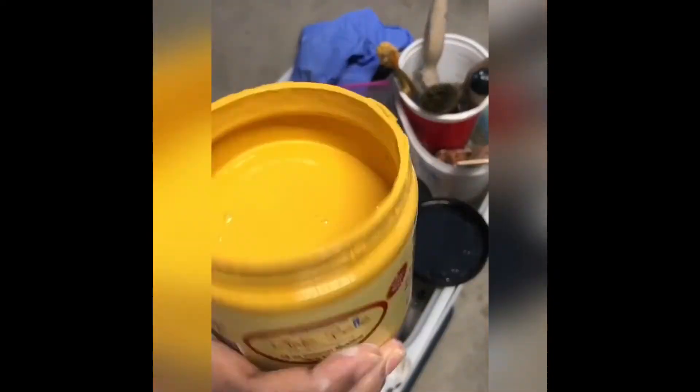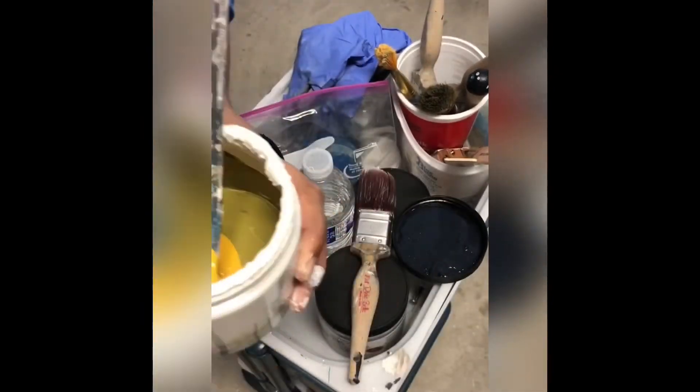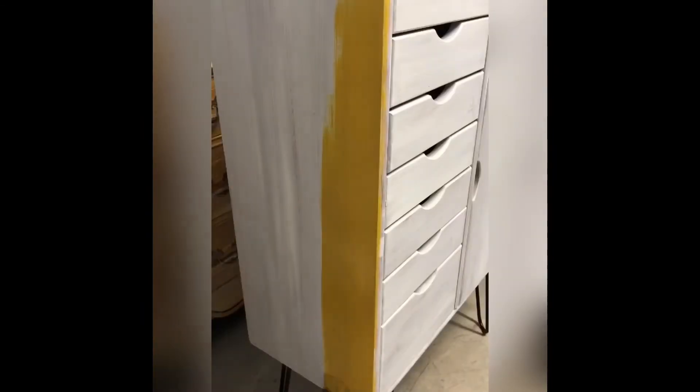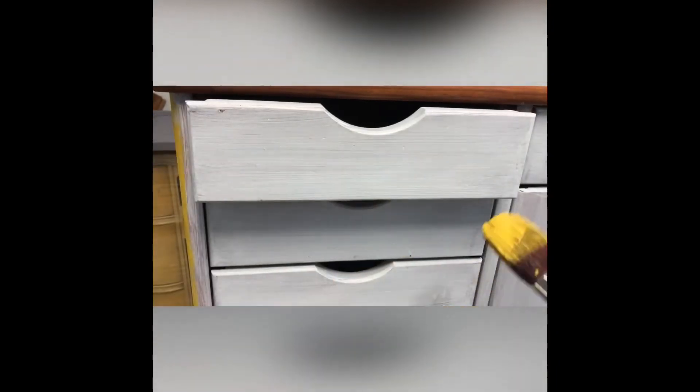I wanted a bright yellow color, so I mixed some parts of caviar with some parts of Dixie Belle canola mustard to get a beautiful yellow. I then started applying the paint using a flat medium brush over the Dixie Belle Slick Stick. To cover the white Slick Stick and get a flawless finish, I did three coats of the custom color mix on this cabinet.